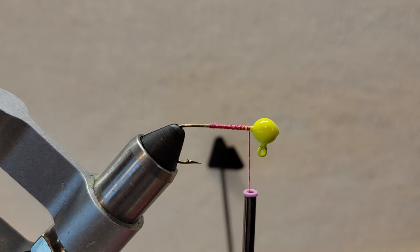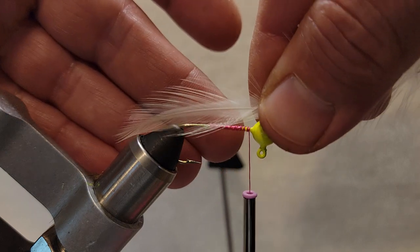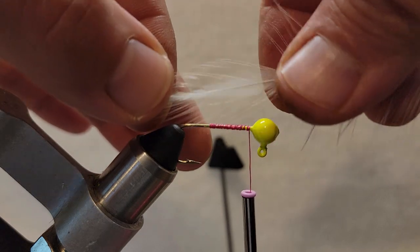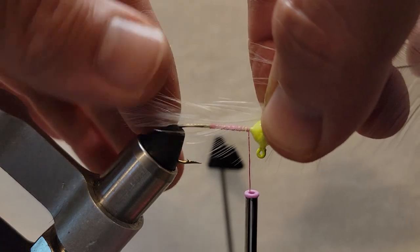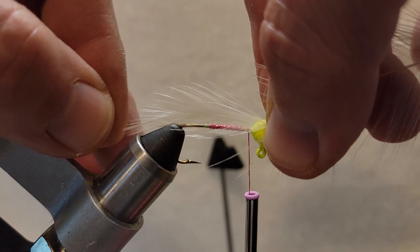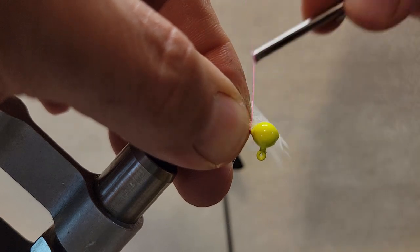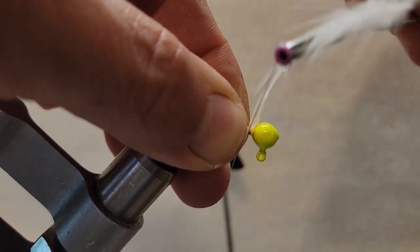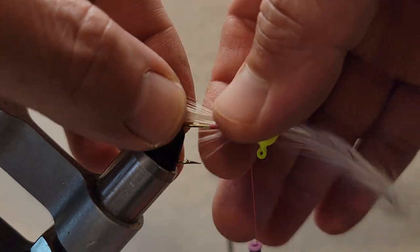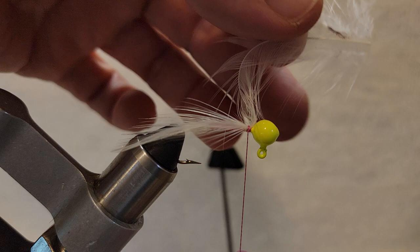We're going to tie a white base jig, and I'm going to size up how long I want. I don't want anything real huge, I don't want anything too long. I'm just kind of sizing it up — that's just about right, so I'll go ahead and cinch it down. Now I can put those where I want them, and that's the length I want.